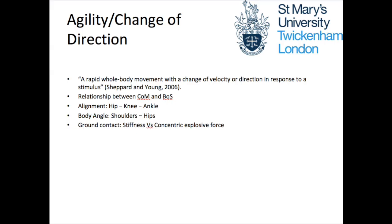Next up, we will look at a 180 degree turn with an athlete who is limited due to a lack of skill. Before going any further, it's relevant to define agility as a rapid whole body movement with a change in velocity or direction in response to a stimulus. We will also touch on some principles of agility: the relationship between the centre of mass and base support, alignment of the lower body and ground contact. We will be looking at the 180 degree turn both in response to a stimulus and without, to gain a better understanding of the movement strategies used by both athletes.